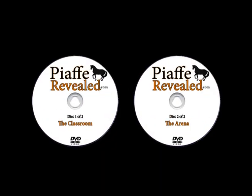Now Riz, there are two DVDs available in this set. Can you tell us the difference between the two? There's two DVDs — they go together, it comes as a set. But the two DVDs complement each other while having a different style of information. One of them is called the Classroom, and the other one is called the Arena Work. In the Arena Work you're going to see us go from the very first step all the way to a finished Piaf.